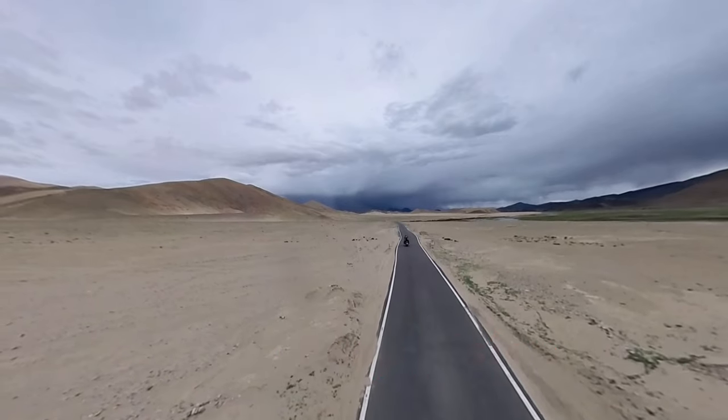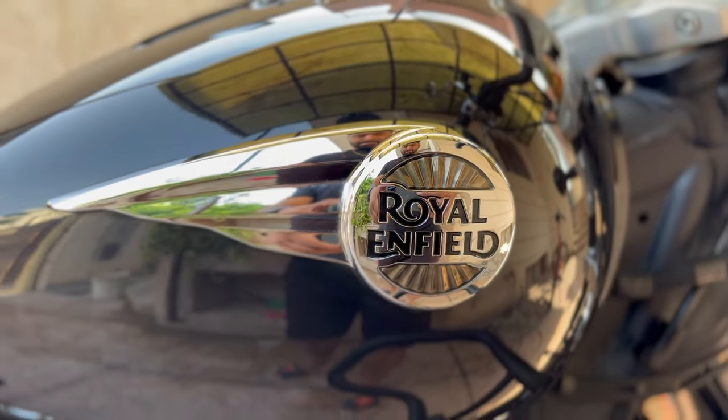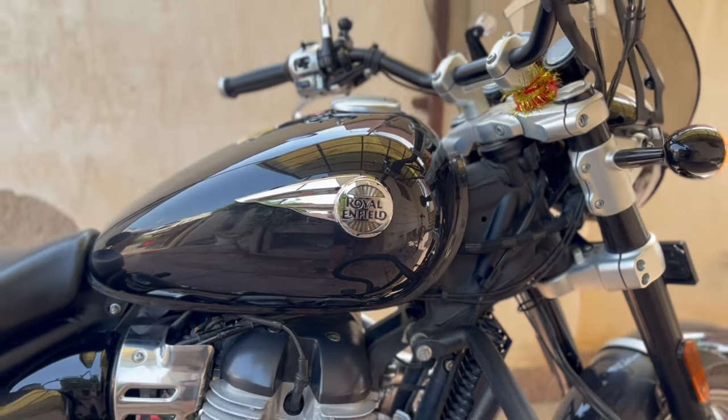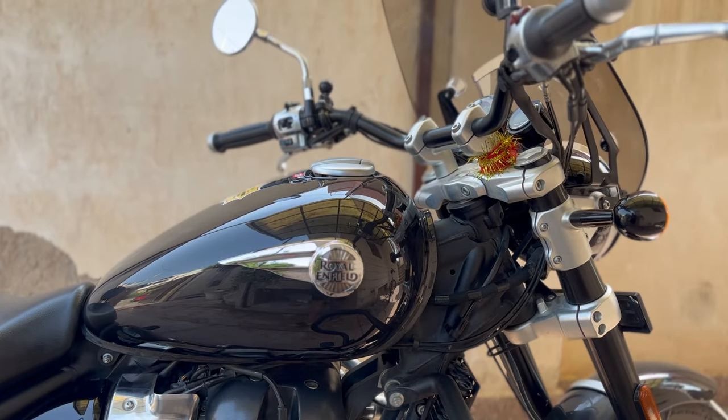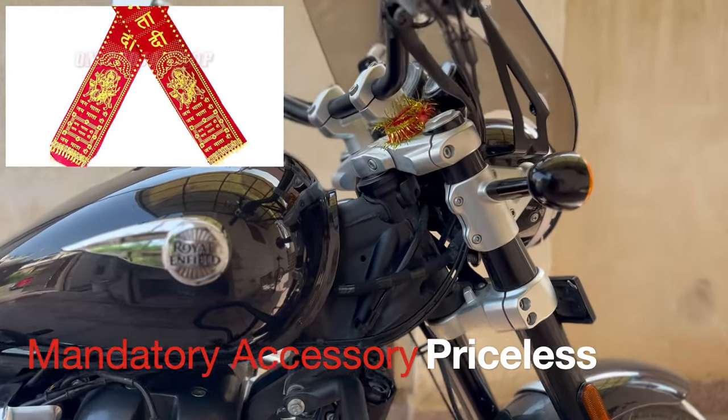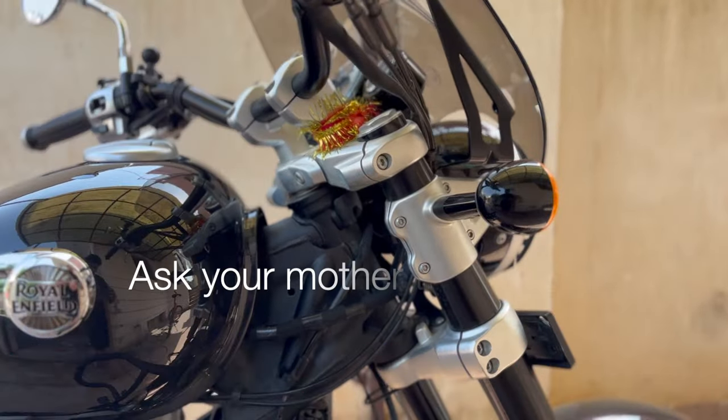Hello friends, I hope you all are doing great. This video is mainly about the Super Meteor's key essential accessories plus some optional accessories. First of all, the essential accessory is this item which you were asked to give to your mother — not buying it is actually a crime.